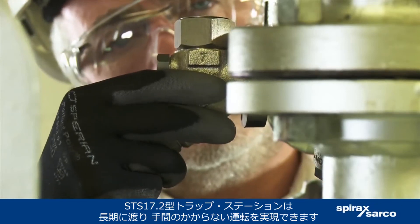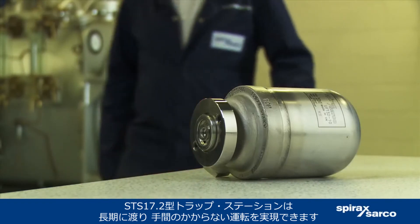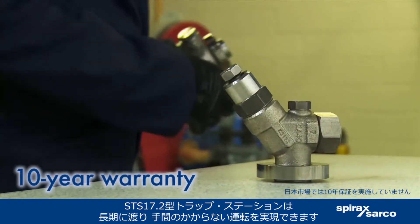With the STS 17.2, you can enjoy a decade of hassle-free operation, as the trapping station and connected steam traps are covered by an industry-leading 10-year warranty.